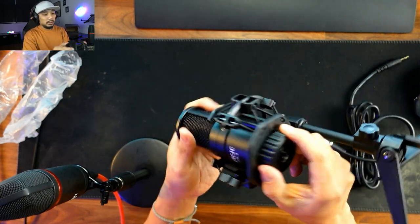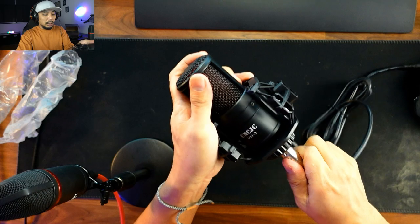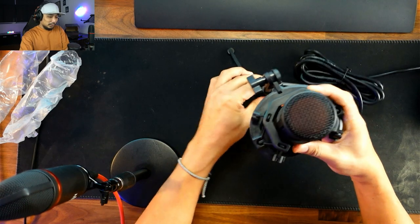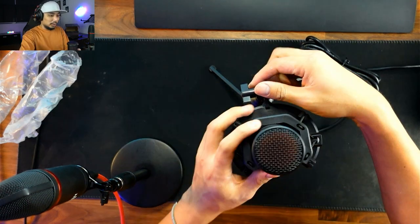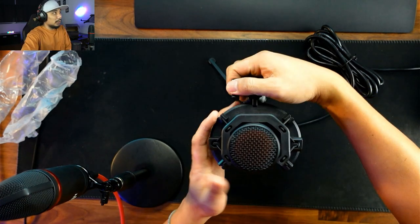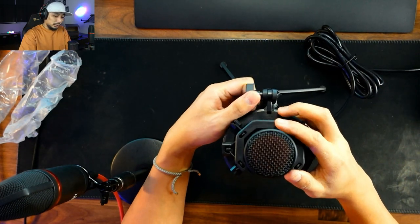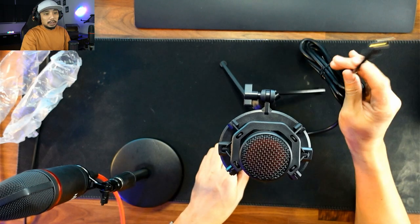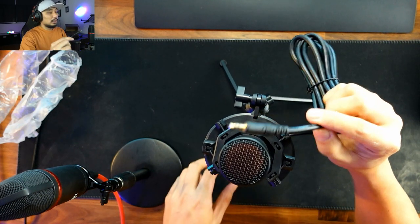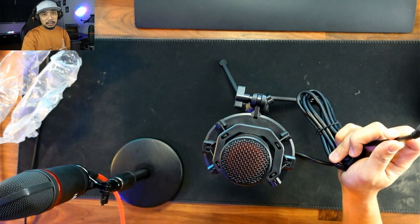You can tighten it here to secure it, and then it's time to plug the cable in — there's your mic. It keeps falling, so you need to find the right alignment so it doesn't tip over. We need to plug this 3.5mm jack into the computer. Let me just set it up and then we'll do a test.